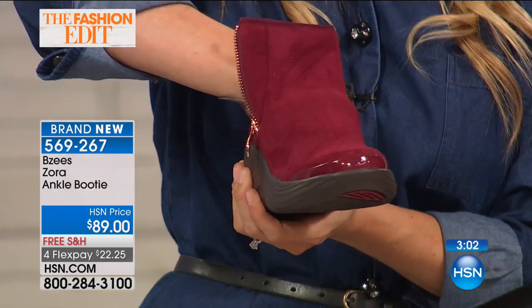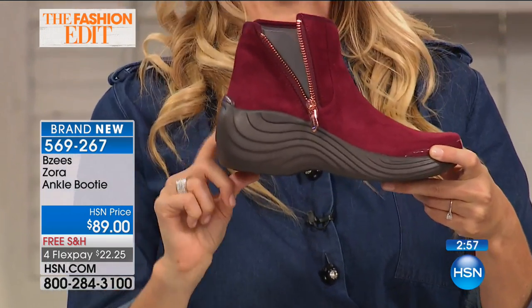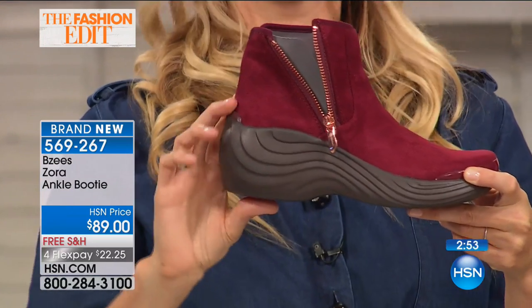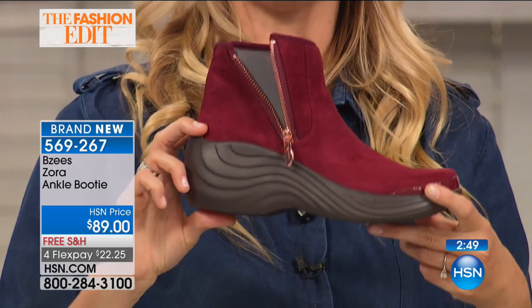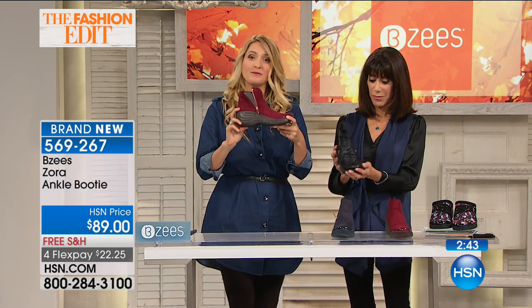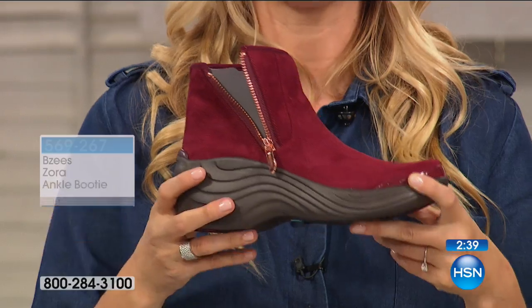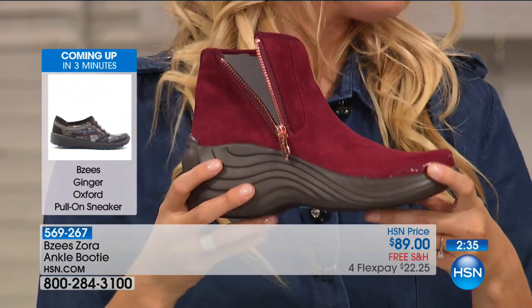We also have our free foam footbeds that are going to give you that bounce in your step. And look at that gorgeous heel — lots of two-inch lift there. Built right into the inside, you've got our cone technology — that gel cone technology built right into the heel. It's shock absorption: when you push down on your heel, it captures that shock and gives you great heel-to-toe comfort in every step.